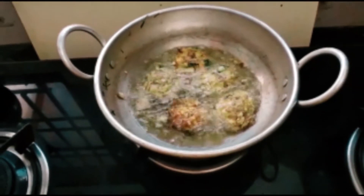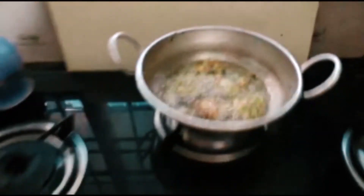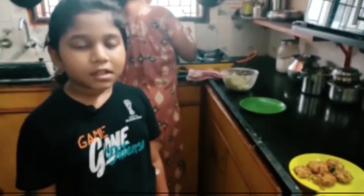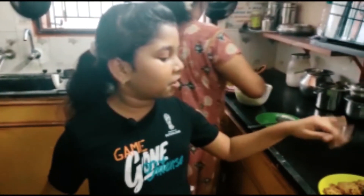She washed her hands. Let's wait for the yummy vadais! I'm dancing! The fried vadais are ready — I have to taste them but they're very hot now.